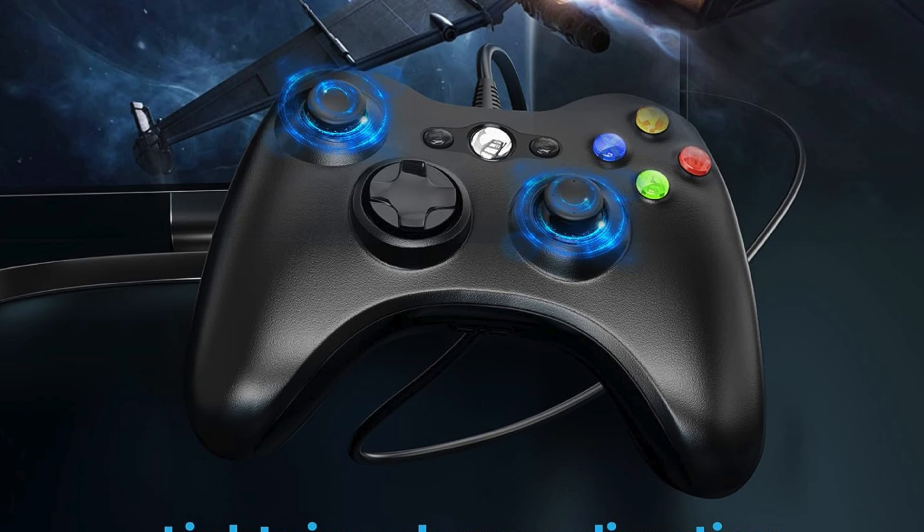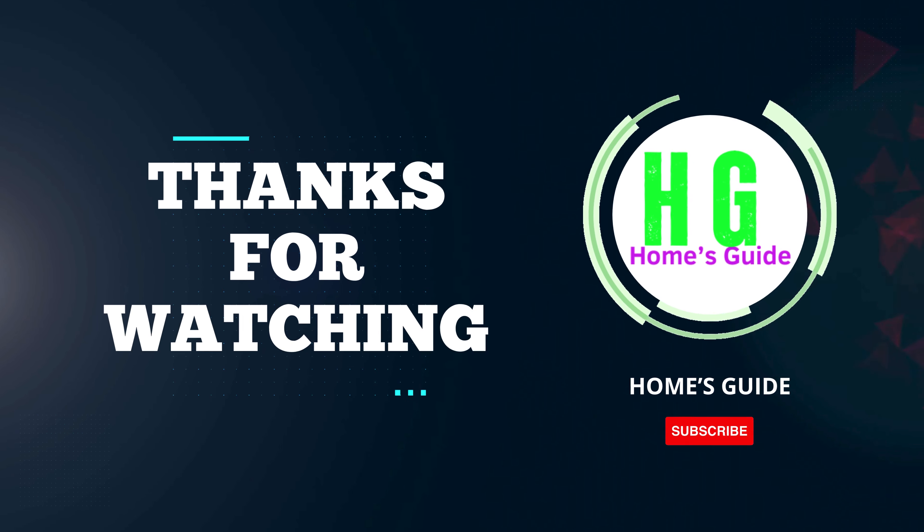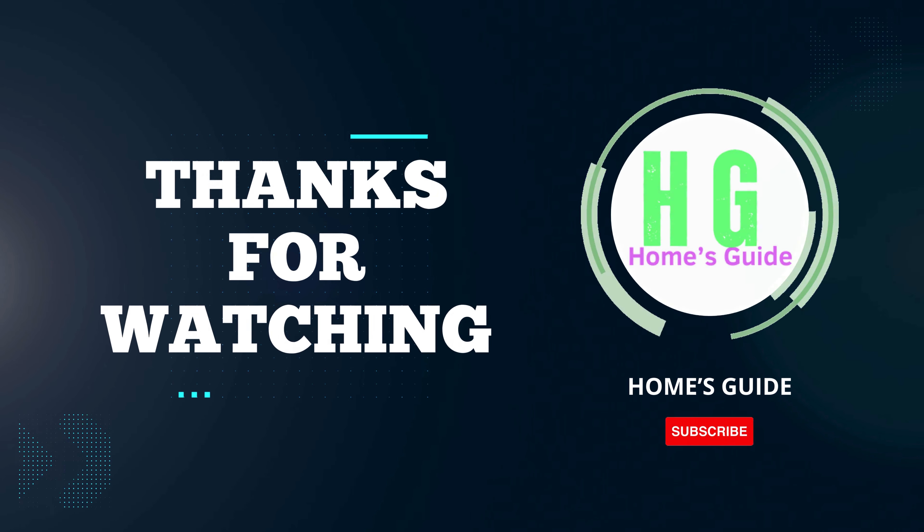Hey there! Welcome to our channel! If you're on the hunt for the perfect wired Xbox controller to enhance your gaming experience on PC, you've come to the right place. We've tested and reviewed a variety of options to bring you the best choices that offer outstanding performance, comfort, and durability. So check the link in the description below for more details on each of these fantastic controllers. We'll see you next time!